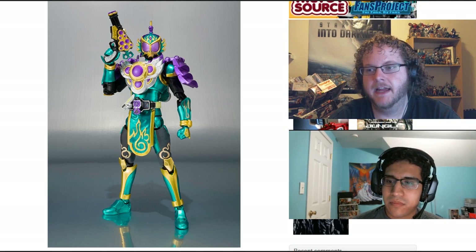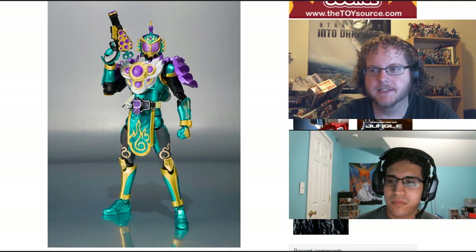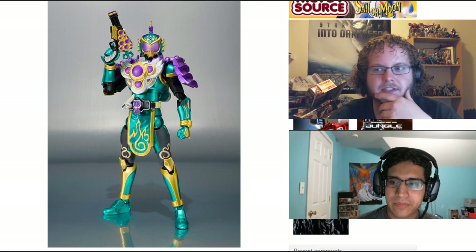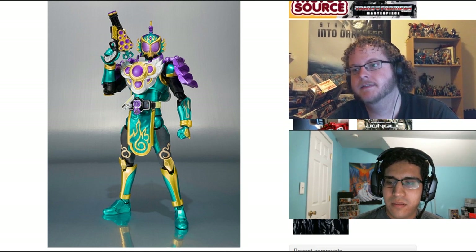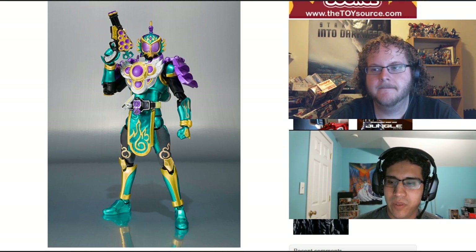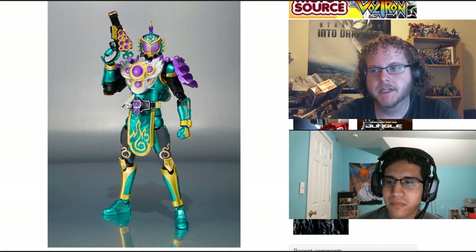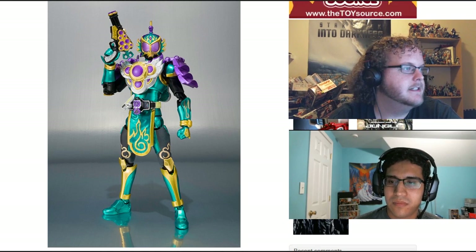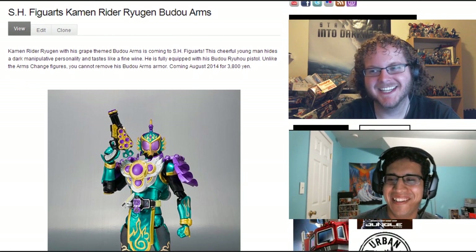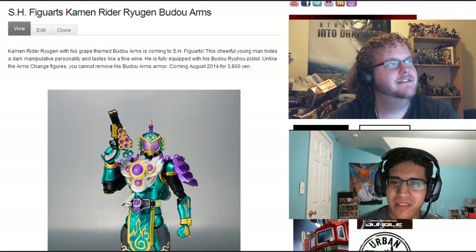Anytime I've had something broken that I bought from Bluefin, it's just been quick and simple — they say 'We're so sorry, here is a replacement.' Fantastic customer service. A lot of the Japanese companies don't even deal with that. If you get a broken figure from them, that's what you got. They don't deal with exchanges overseas. Hopefully my Kamen Rider figure doesn't come in broken, because then you would be SOL.